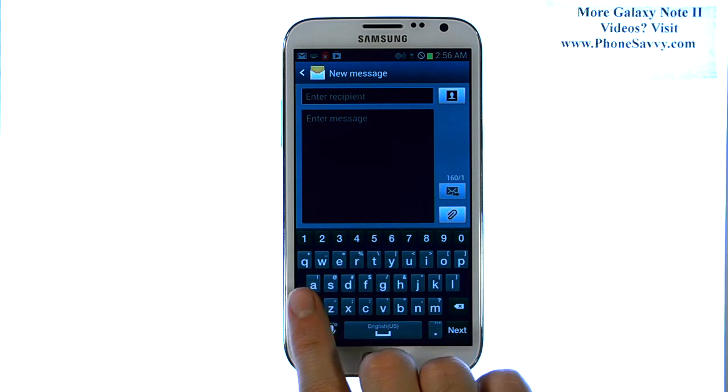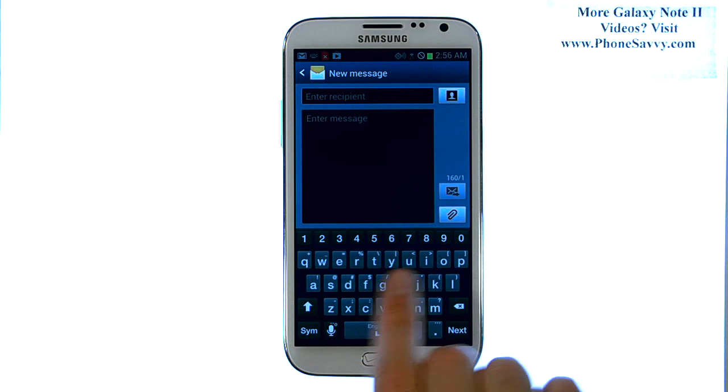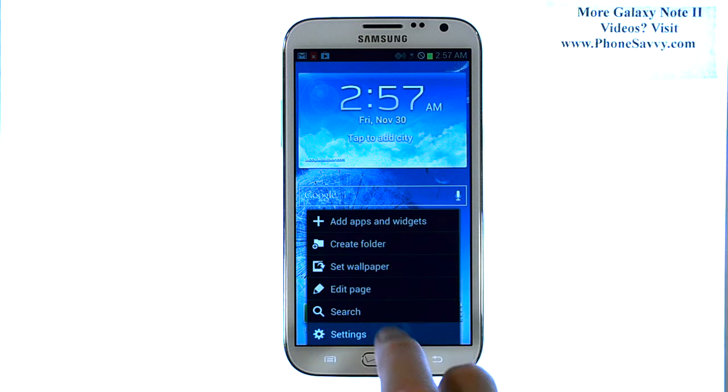You can actually minimize or shrink the keyboard to one side of the device so it's easier to type with one hand. To do that, from your home screen, select the Menu button in the bottom left corner and then select Settings.